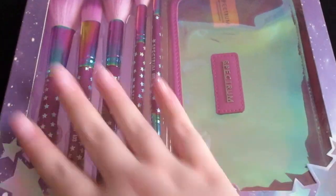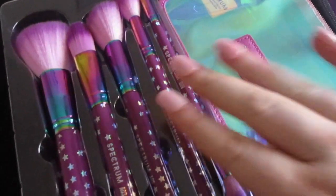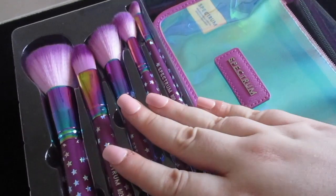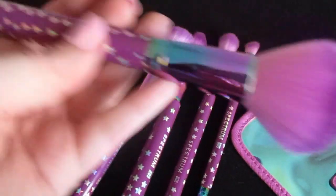Let's open this and take a closer look at the brushes. Oh that's a great sound for ASMR — I love crinkle sounds. Let's get these out of the packaging and take a closer look.